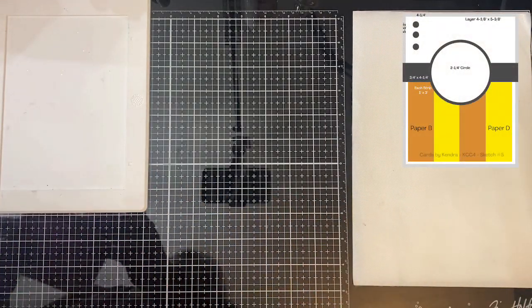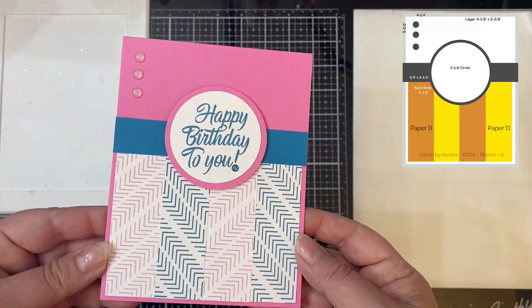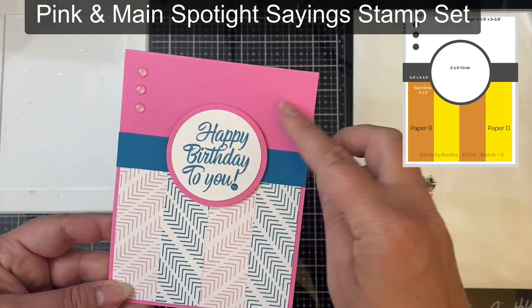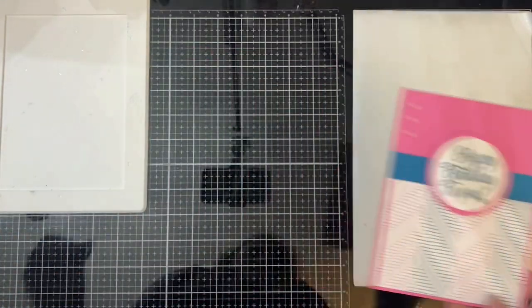And this is card sketch number five. I kept this one pretty simple. I used the Happy Birthday to You stamp from the Spotlight Sayings One Stamp Set by Pink and Main, and I added some enamel dots to the top left corner.